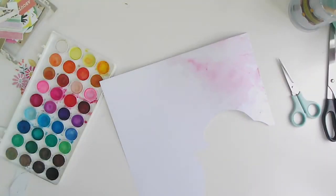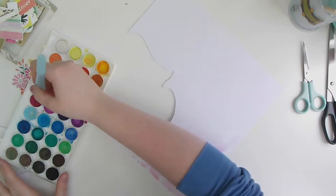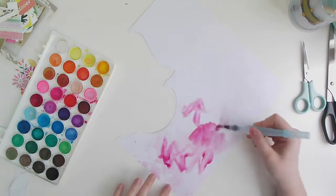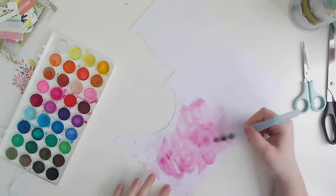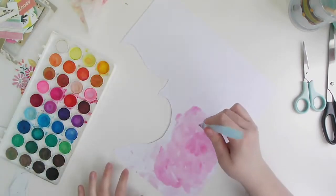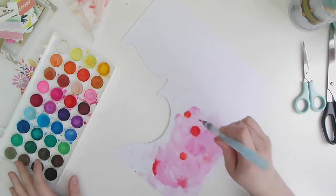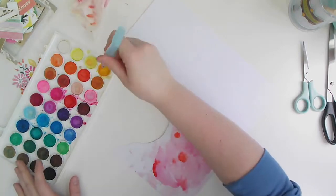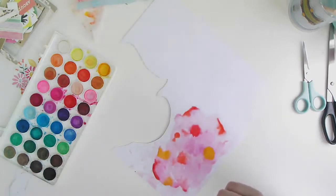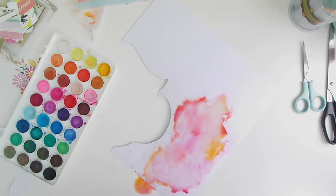I've pulled out my Artist Loft watercolors and I'm using the pinks, reds, oranges, and yellows, just trying to get that really rich pinkish-red color like in my photo. My photo is from Barcelona — it's a picture of mine and my friend Trish's two big glasses of sangria. Here I've added the oranges and the yellows.